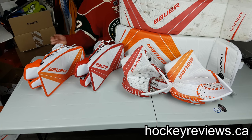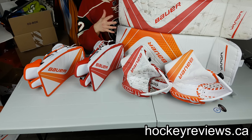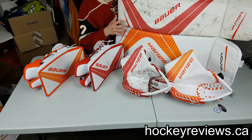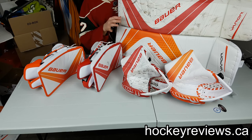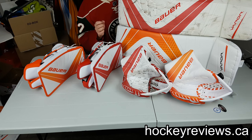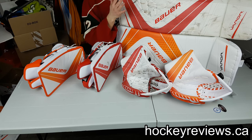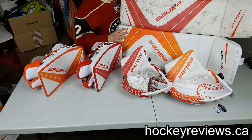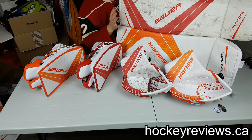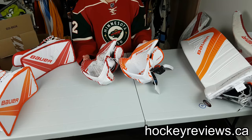Hi, I'm Matt from hockeyreviews.ca and today I'm going to do a comparison between the demo set of the 1X pads and the actual set that was sent to me for the 1X pads. I'm going to go over some of the differences I found between them because they're not actually identical, and I'll go over some differences and similarities in the gloves too. These sets are slightly different — I'm not sure if the demos were a prototype or what happened, but I want to discuss them since I'll be reviewing the retail set, not the demo set.